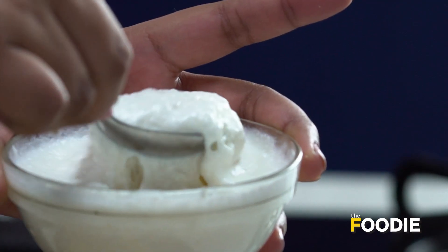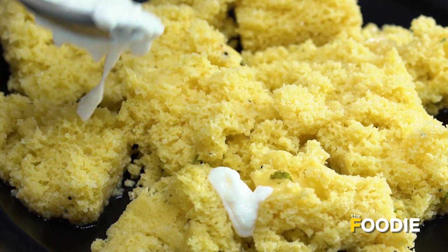Now I'll put a little bit of curd on top of it. This is freshly beaten curd.